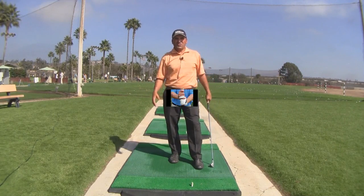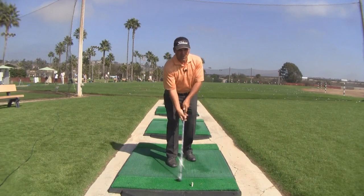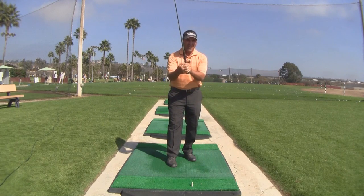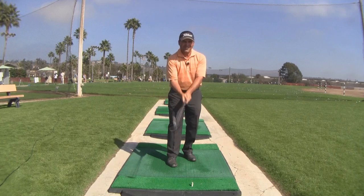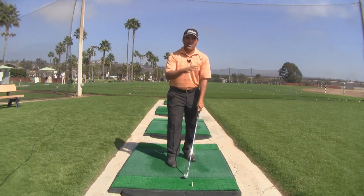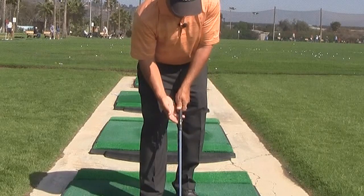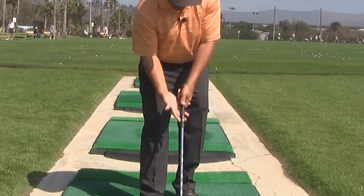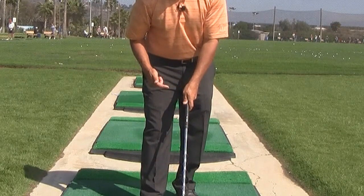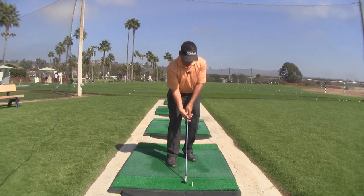A lot of pros also give little kids an interlocking grip to make sure that the hands don't separate while they swing. But as those little fingers get bigger, they thicken up and now the fingers don't fit together. So I see a lot of older golfers that kept their interlock from when they were a kid, and as they get older, the pinky jamming in there pulls the left index finger down away from the rest, which shortens up the thumb again — putting you right back in that same bad position.